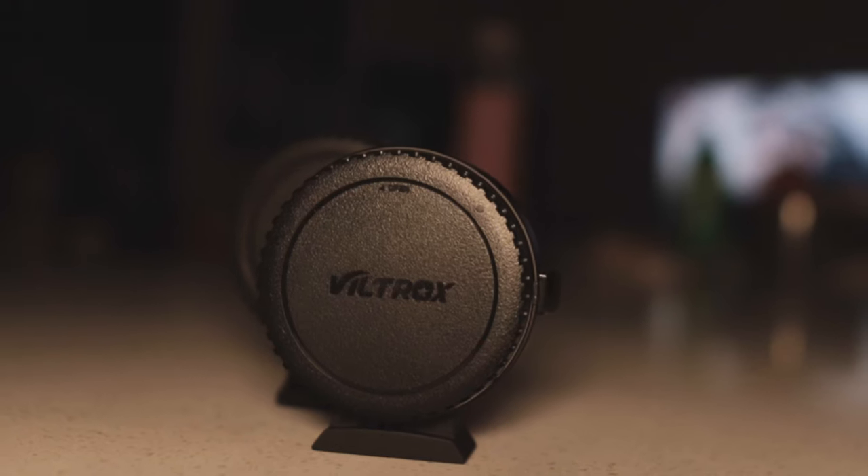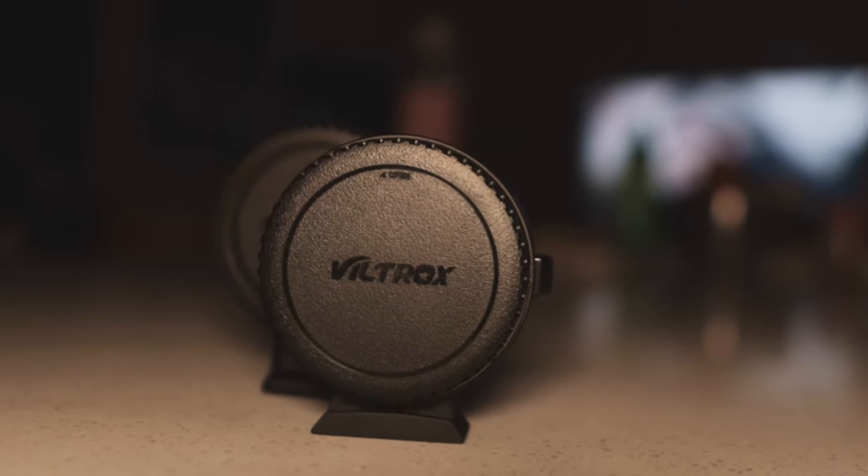I bought this Canon lens adapter for $200, which is actually pretty expensive compared to the Viltrox speed booster adapter, which I just purchased at around $150 on eBay, brand new.